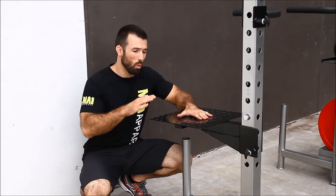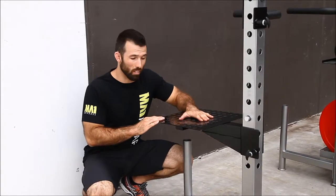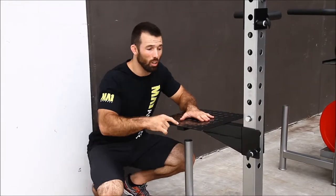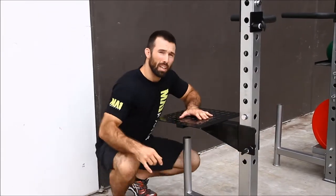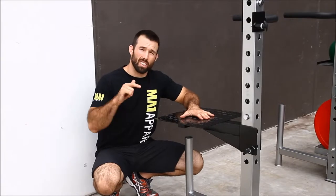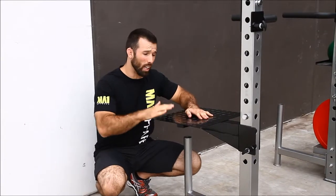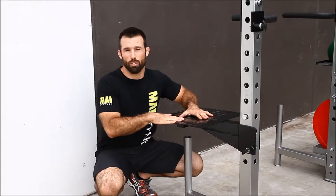We've got another great feature here which is our step up attachment. This is made out of a very solid 2mm steel plate. We also have our lock and load pin adjustment here. It doesn't matter whether you're very tall or very short — if you're looking to get your legs stronger, the step up attachment is ideal for you.